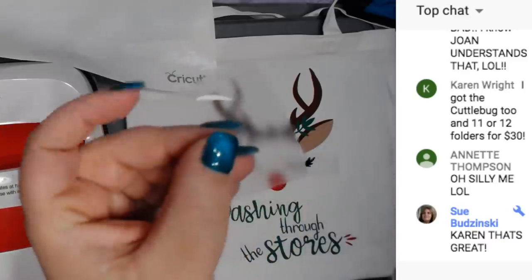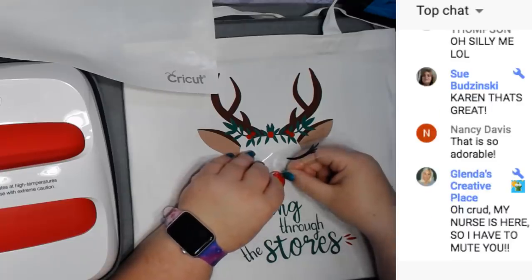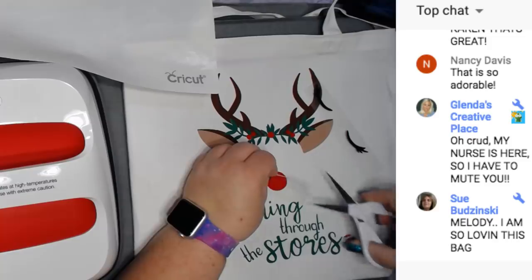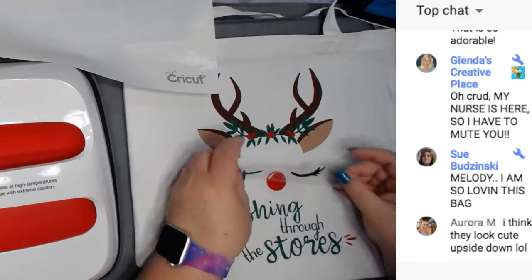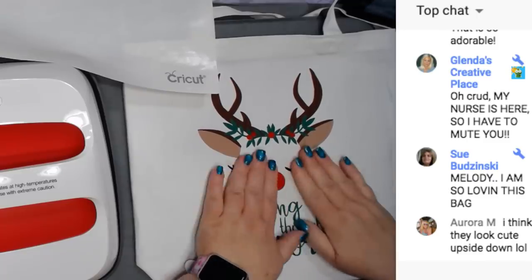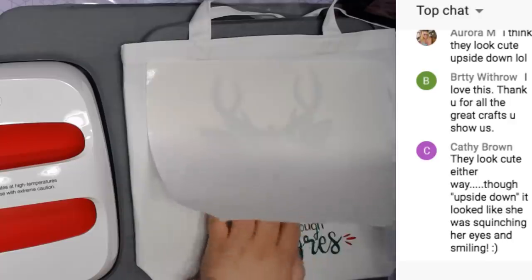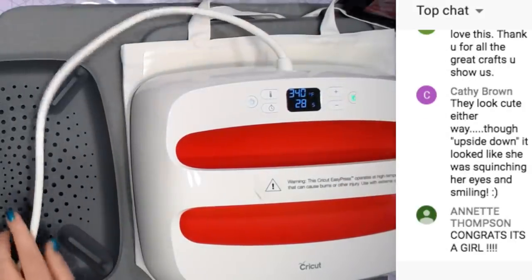There's also a little white piece on the nose. I'm going to place that on there first - it's under this plastic protective sheet. Now let's lay this down. We can't lay it over the eye, so I'm going to cut the protective sheet - we do not want to iron onto plastic, I've done it before, learn from your mistakes. Isn't it so cute? Wouldn't this be a great Christmas gift?